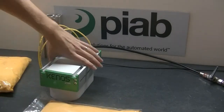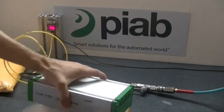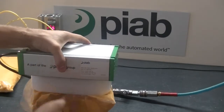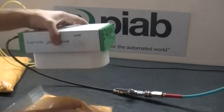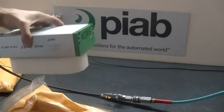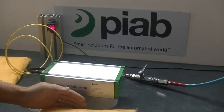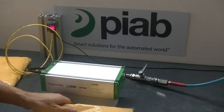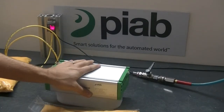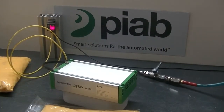Moving on to the smaller bag, you do have a little bit of leakage here with the cup being a little too big. You can see the bag is being sucked up into the gripper too much, indicating this cup is too large. So sizing the gripper a little bit smaller for both of these bags would be ideal, and a smaller cup would be the ideal solution for this application.